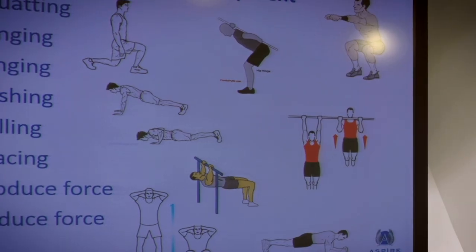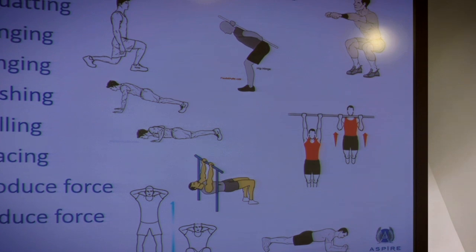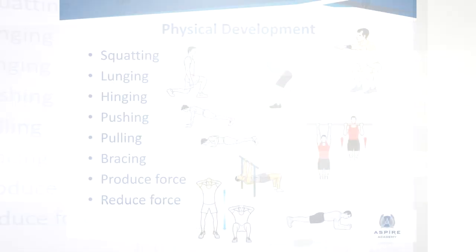This is where we try to get the carryover. So to keep it simple, these are what I focus on: they must be able to squat well in a good position, to lunge, to hinge, to be able to push and pull, to brace, and then produce force by jumping up and reduce force by landing.